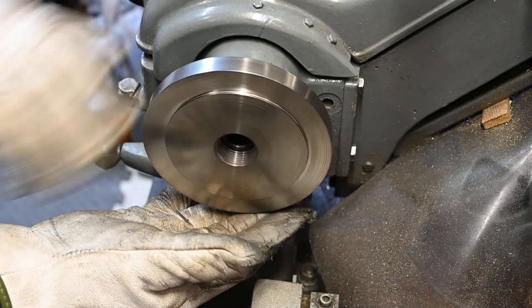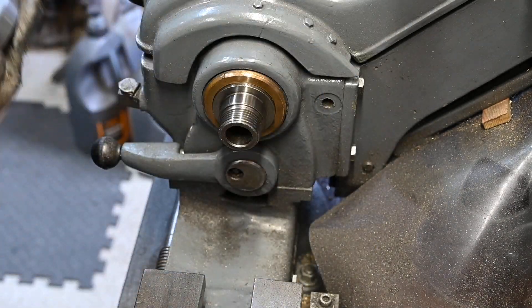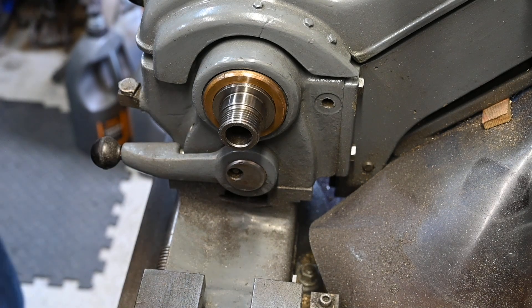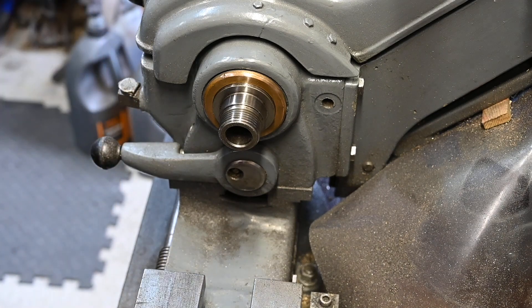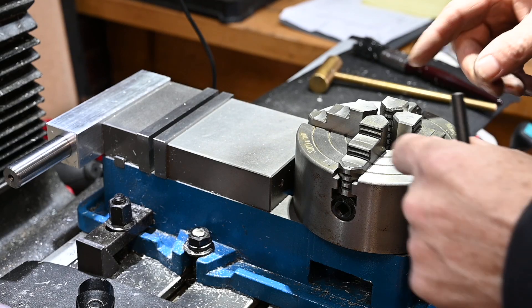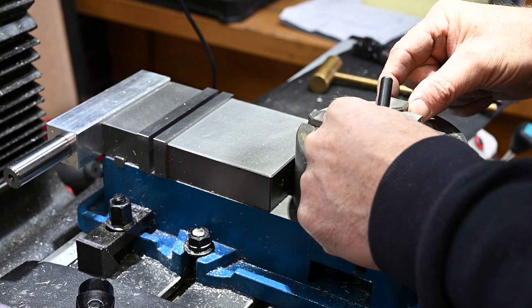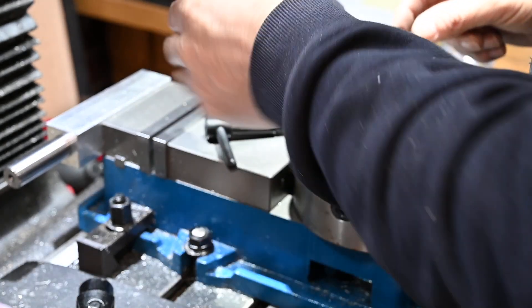Hooray! There we go — good job. Right, let's get it set up in the mill. My plan is to remove these two jaws from the chuck and then hold it in the vise using these two jaws.